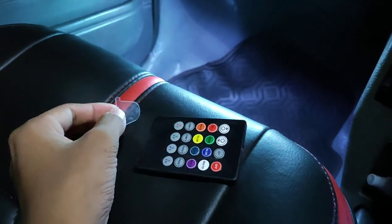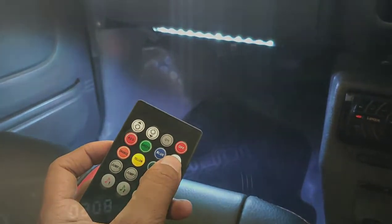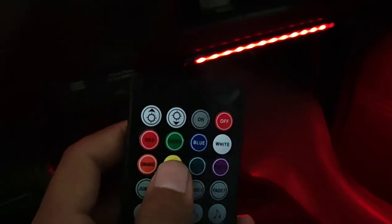I will apply the remote to the other mode. I will open the remote icon. I will close the brightness icon.